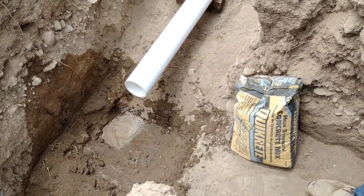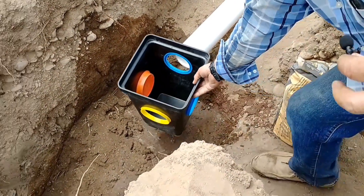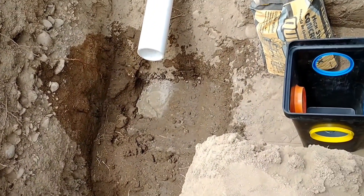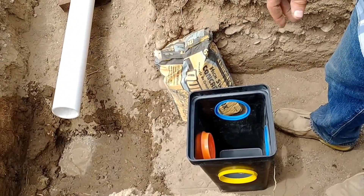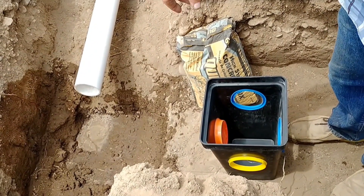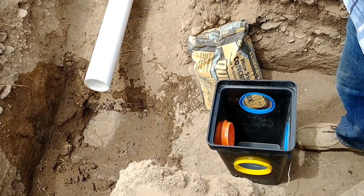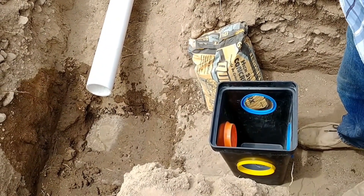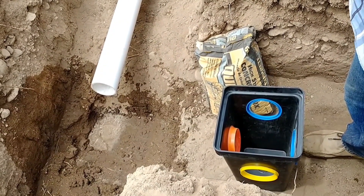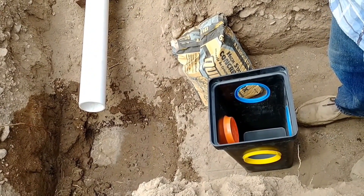I'm planning to do what they call a dry set on this D-box. I dug the hole deeper than the D-box, I'll pour dry concrete mix into that hole, attach the D-box to my inlet pipe, and settle it into the dry concrete until it's at the perfect level. Then I'll shoot elevations to confirm it's exactly right, and slowly add water to make the concrete set — leaving my D-box firmly on a concrete pad.